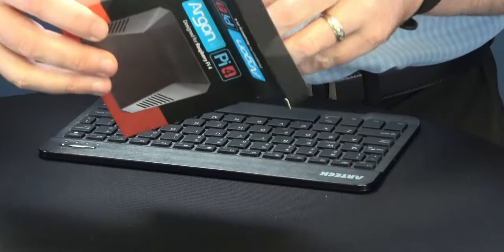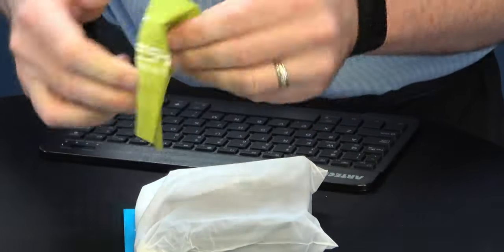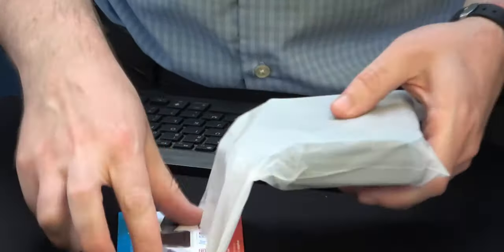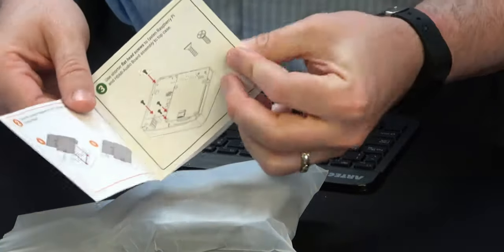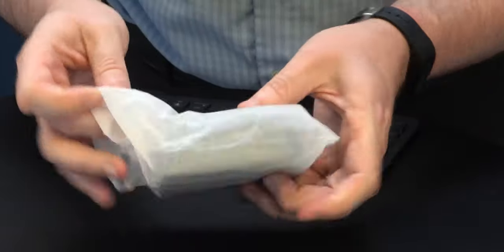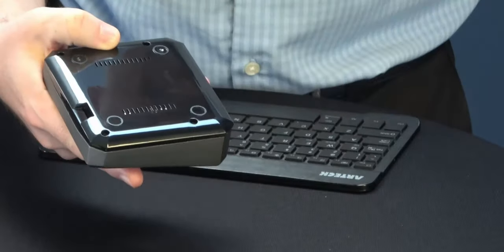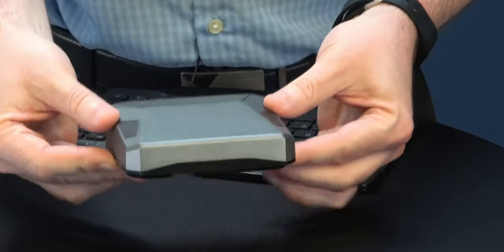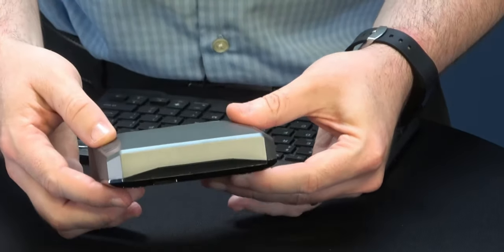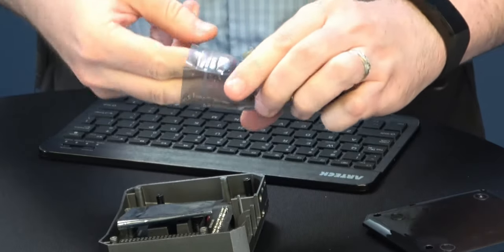Opening the Argon One box for the first time. Inside we've got a warranty card and instructions — though you're watching the video so hopefully I'll do a great job. There's a protective film on the plastic bits. And this, my friends, is the Argon One Raspberry Pi 4 case. Let's open it up and see what's inside. We've got this expansion board.